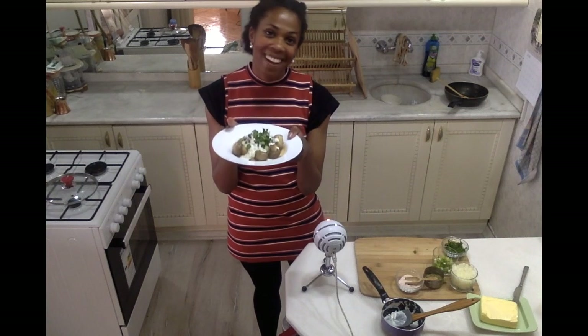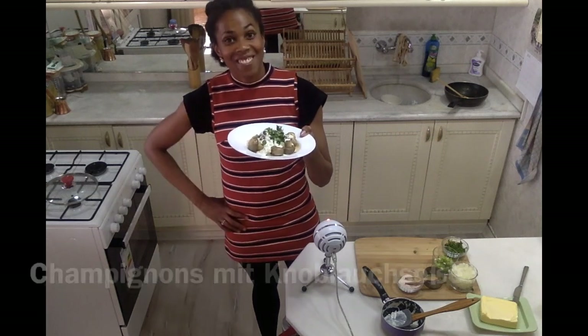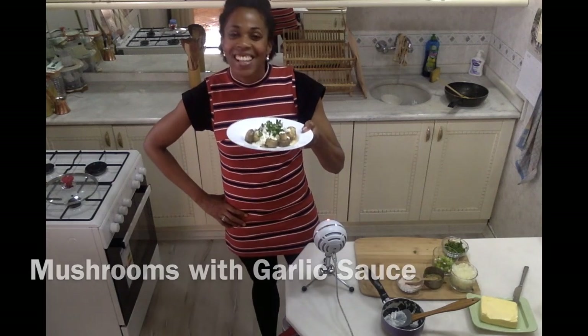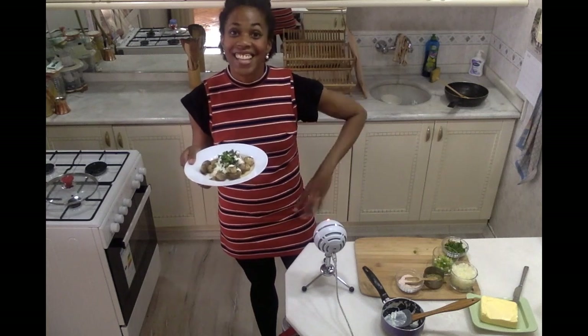I feel like I am back at the Christmas markets in Germany — what a great memory! Thank you so much for checking out this video on how to make Champignon mit Knoblauch-Sauce, mushrooms with garlic sauce. Thank you so much for watching, and until the next video, I can't wait to see you next time! See ya! Guten Appetit!